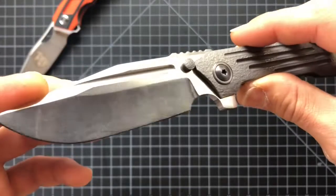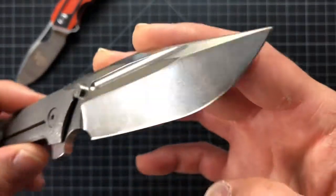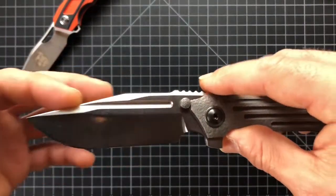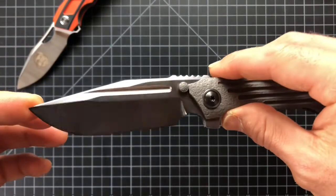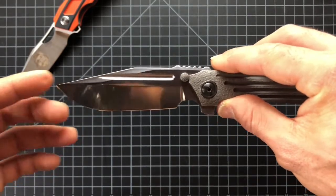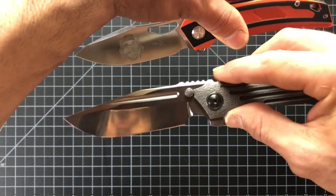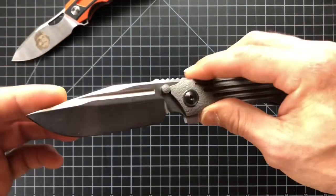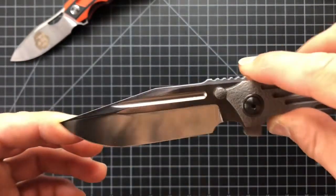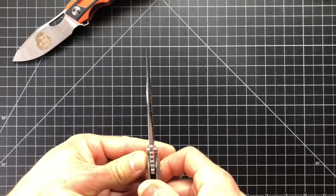The blade finish — wow. This is a stonewash finish where he stonewashes and then polishes it, and oh my gosh guys, this thing is absolutely gorgeous. This is a clip point, saber ground with a swedge. The way the light bounces and plays off of it is just beautiful. The fuller or blood groove — whatever you want to call it — is very crisp yet all chamfered nicely. As far as the blade grind goes, it's terminated pretty amazingly. This is a hand-ground blade.